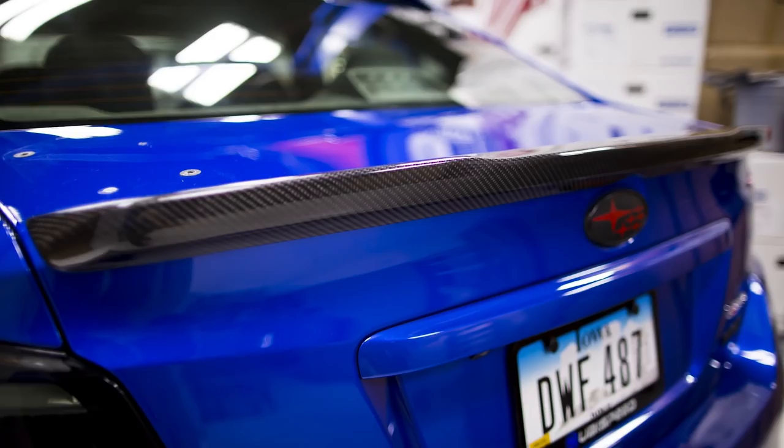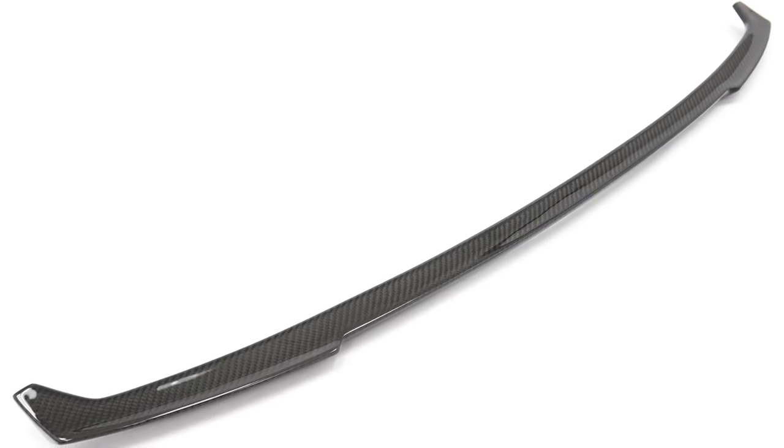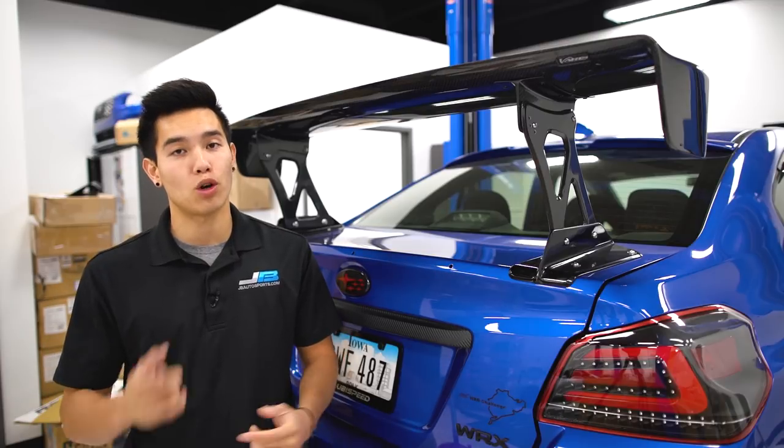If you want something more low profile you can either go with something from OLM, Saibon, RecSpeed, or Rowan. If you already have an STI spoiler, carbon fiber gurney flaps are a choice for you as well.